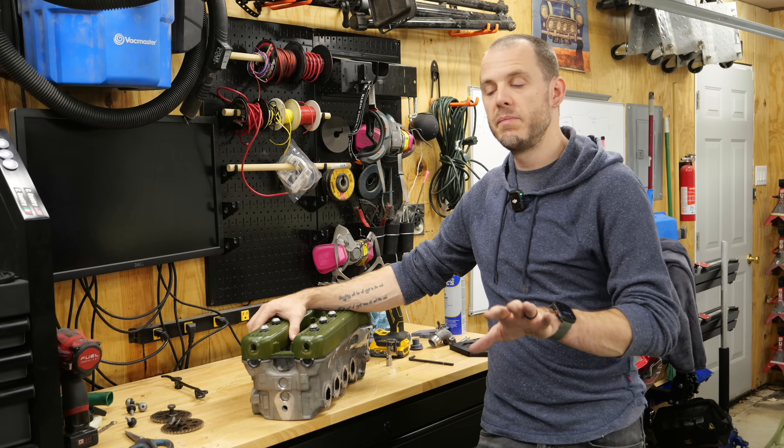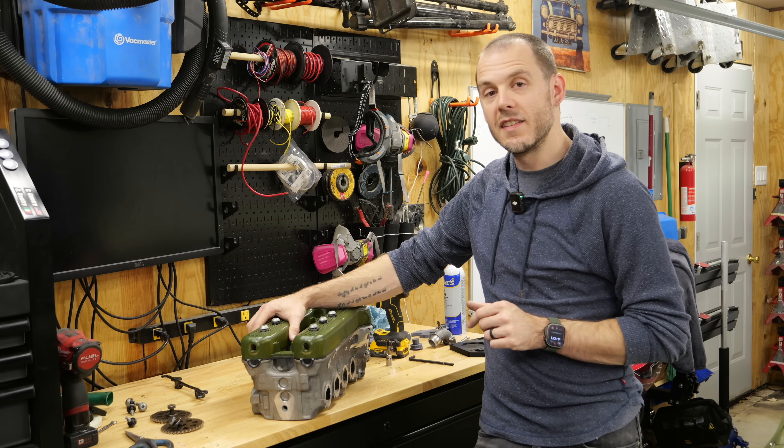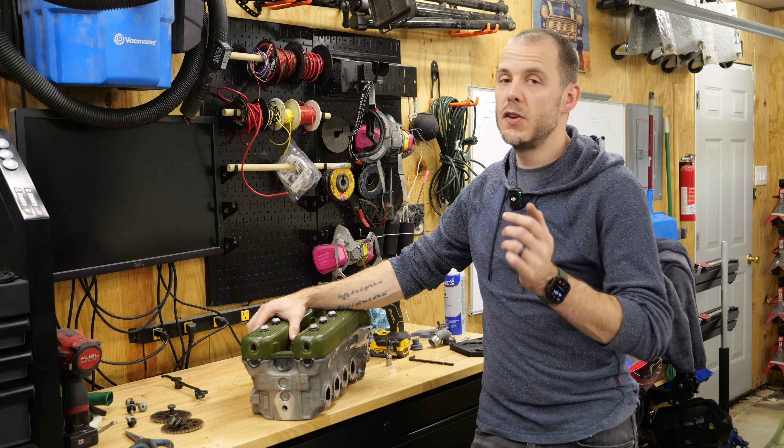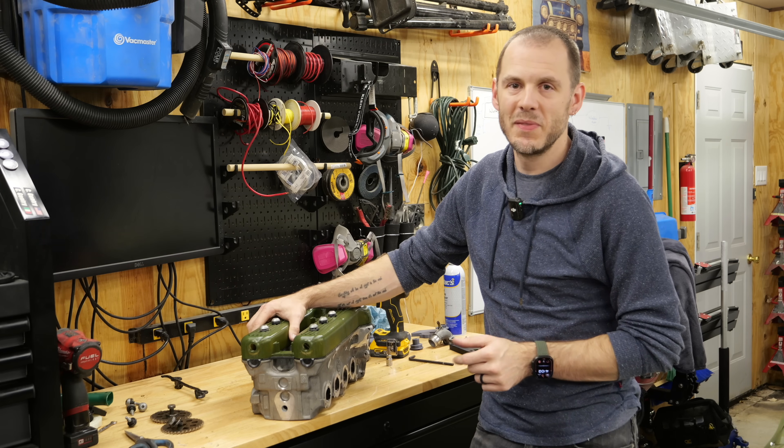Anyway, that's it for today's episode. I really hope you enjoyed it — short and sweet. Until I see you on the next one, you know the drill: enjoy those Minis and motor on. See you guys.